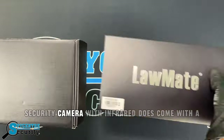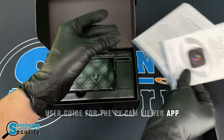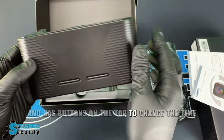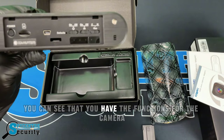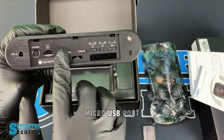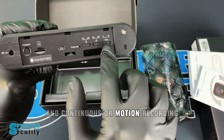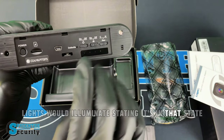The Dolom 8 Digital Clock Security Camera with Infrared comes with a user guide for the PVCam Viewer app and the clock itself. The camera has a nice sleek design and has buttons on the top to change the time. If you remove the back panel, you can see the camera functions such as power, an SD card slot, micro USB port, reset button, on or off for the Wi-Fi, on or off for the infrared, and continuous or motion recording. When you have it plugged in and ready to go, lights will illuminate indicating its current state.